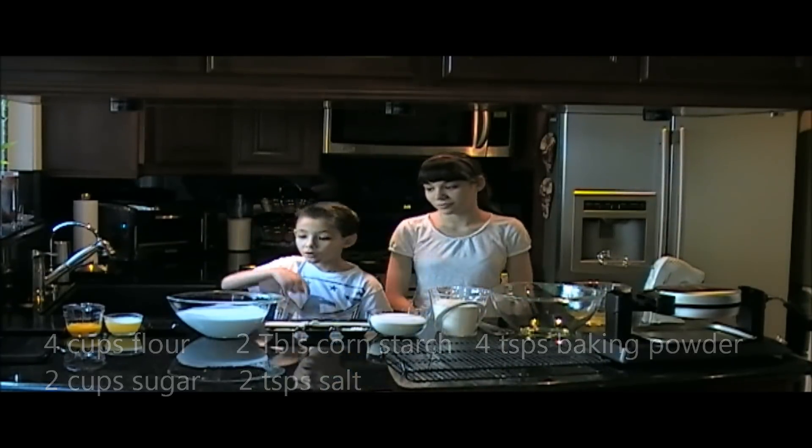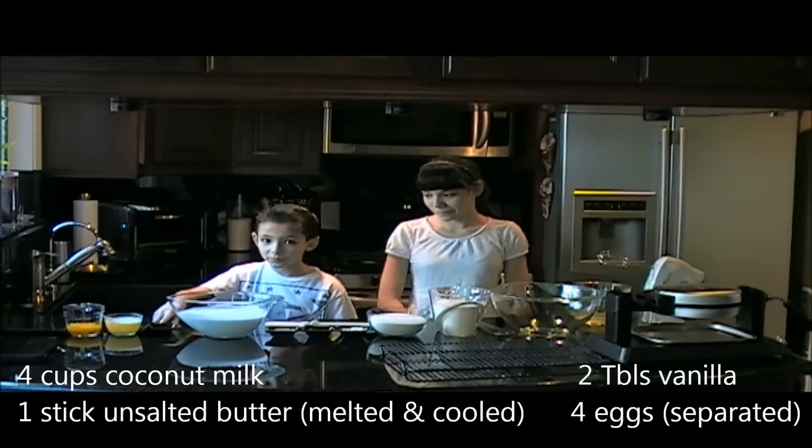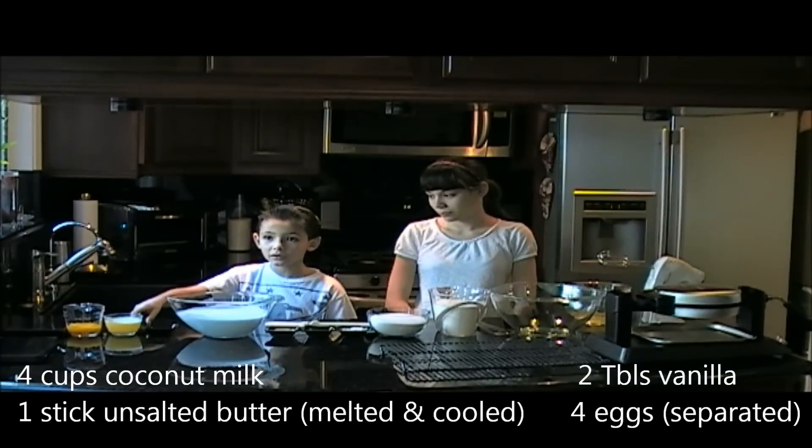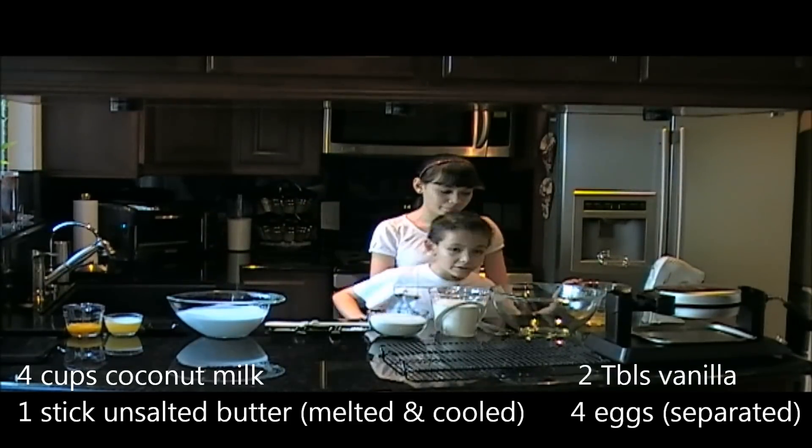And for your wet ingredients you'll need 4 cups of coconut milk, 2 tablespoons of vanilla, 1 stick of unsalted butter melted then cold, 4 eggs separated, and the egg whites set aside.